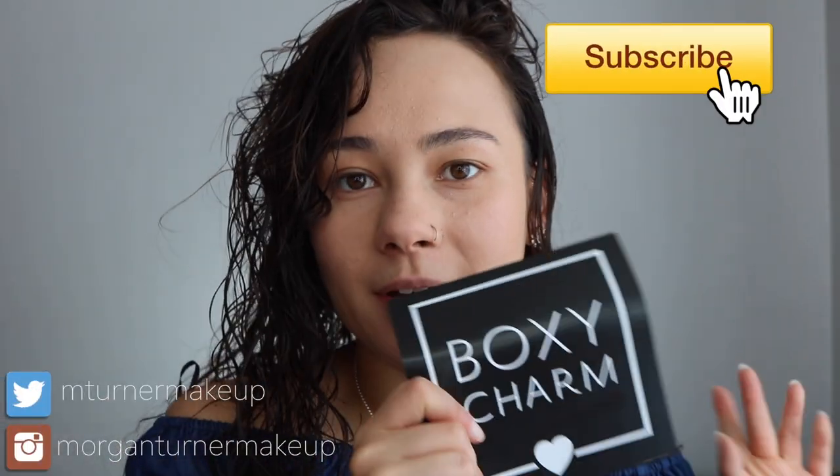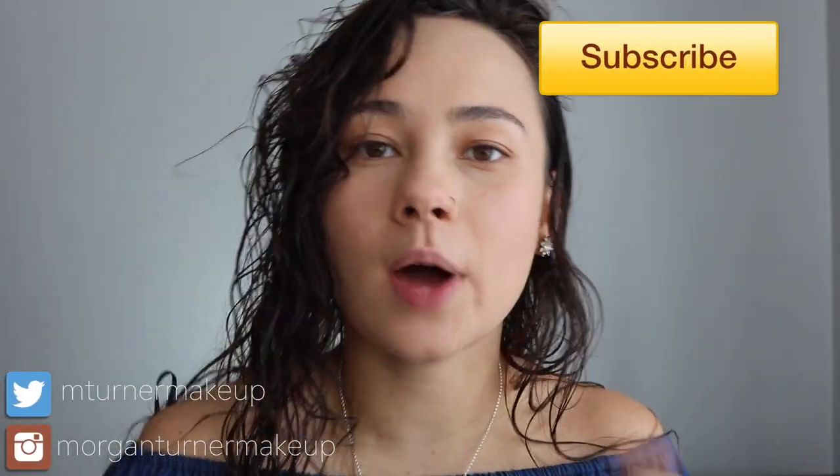Hey guys, what's up? Welcome to my channel. So for today's video, we are going to do yet another BoxyCharm unboxing. You guys know I like to do it kind of get ready with me style, so let's get ready.